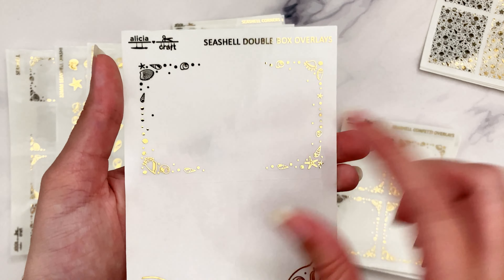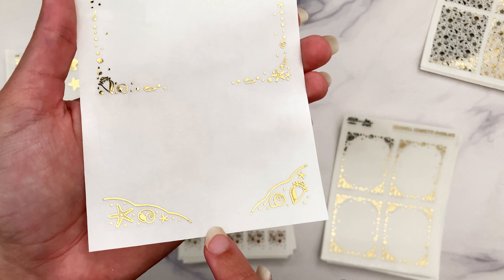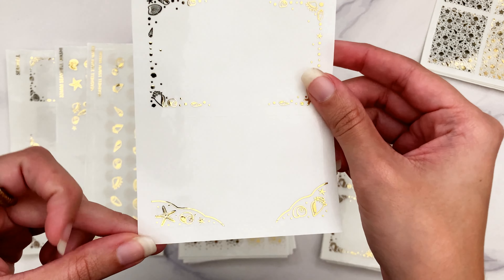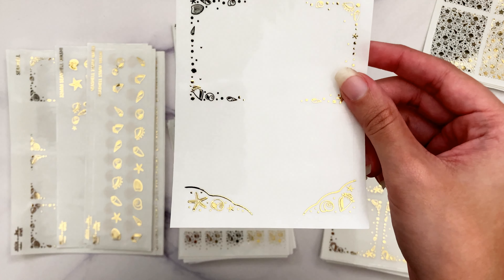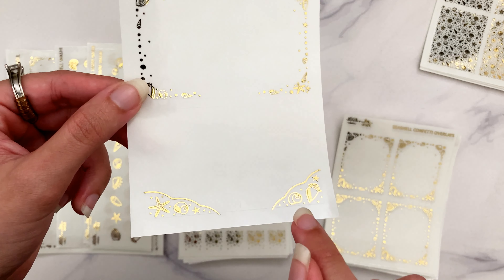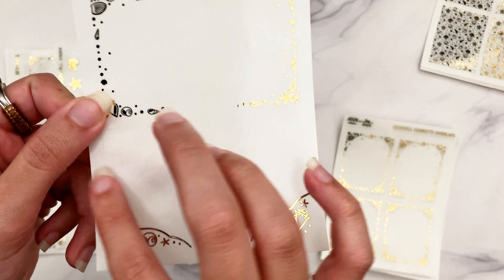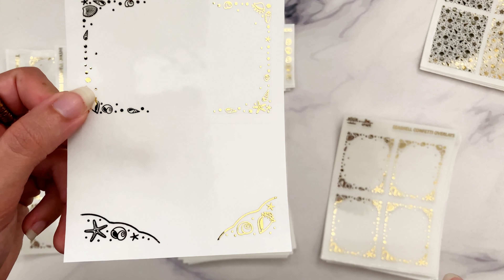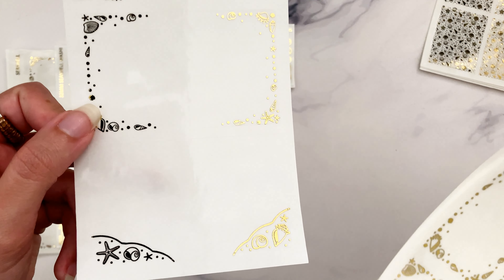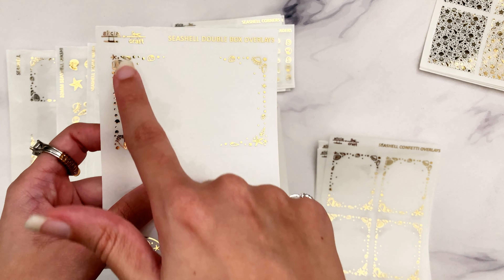We have a couple of double box scene overlay options - we have the confetti as always, and I wanted to do a little sandy beach scenario for the alternative. Sometimes I'll put stuff up top like seagulls or suns, but if you want something like that, go to the beach collection because there's an entire beach scene for the bottom double box scene overlay. This one I really wanted to be focused on the sand and seashells, nice and subtle, and also because I love putting garlands up top without anything in the way.